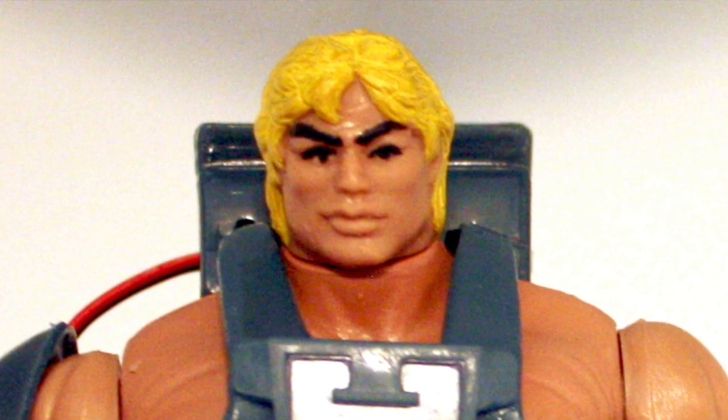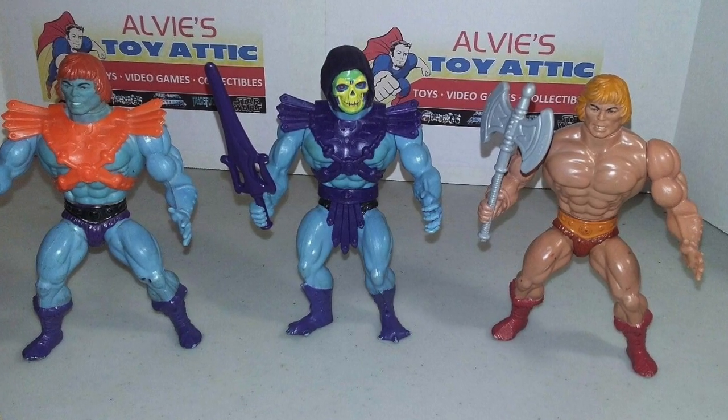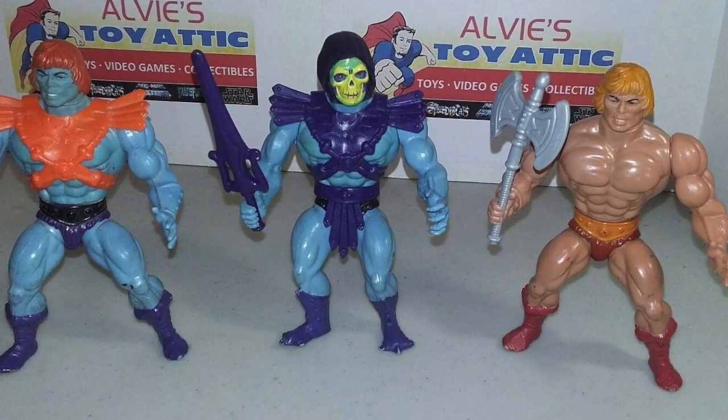That laser power He-Man we were talking about before did get a head sculpt swap that kind of looked a little bit more like Dolph Lundgren. However, in my mind I like my He-Man to have the regular He-Man head. One of the things that made the line feasible and affordable was the creative way Mattel used the same body parts and molds to create new characters. So today we're going to take some of those first run figures and make a movie accurate version of He-Man that, if released in 1987, may have helped the line survive.